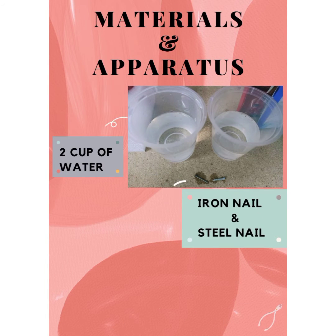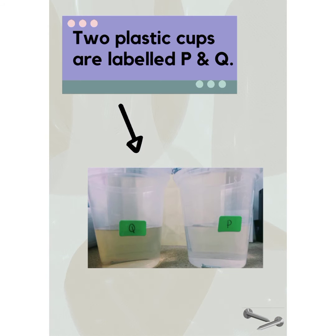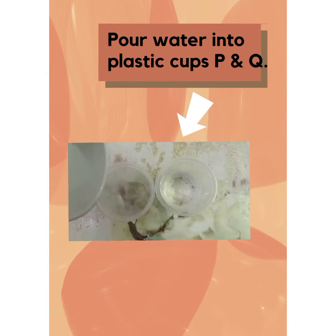The materials and apparatus include 2 cups of water, iron nails and steel nails. 2 plastic cups are labelled T and Q. Pour water into plastic cups P and Q. Put nails into the plastic cups.